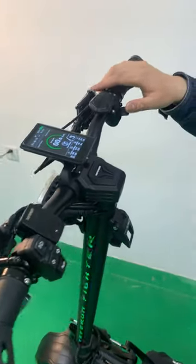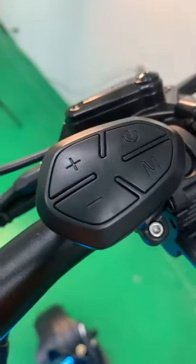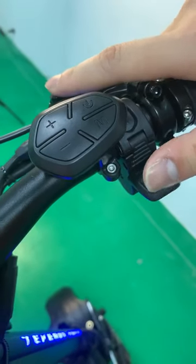Unlike the conventional throttle found on the market, this model is equipped with a press-style throttle, giving your hands more freedom when riding.